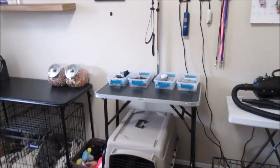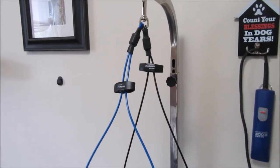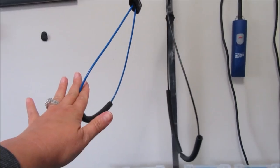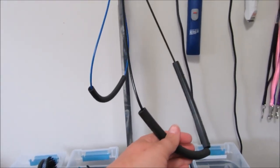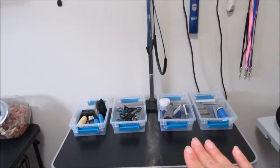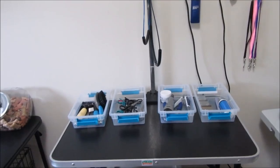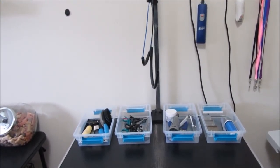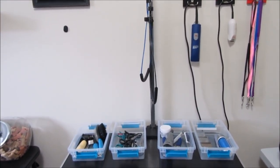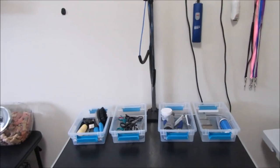The loop I use now is called a haunch holder. It has a loop for the head and a loop for under their back end by their back legs — great for dogs who constantly try to sit down when you need them standing. It also helps my dog Max, who had a spinal stroke and doesn't have full control in his right rear leg — it helps keep him sturdy on the table. I have backup loops in case this one breaks, but it's the loop I love.